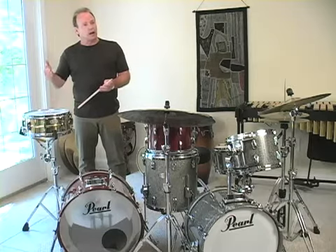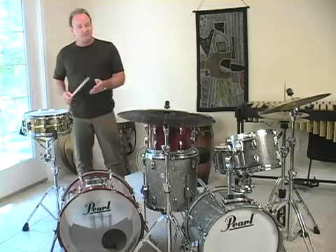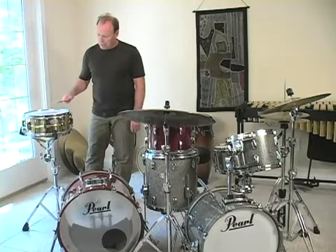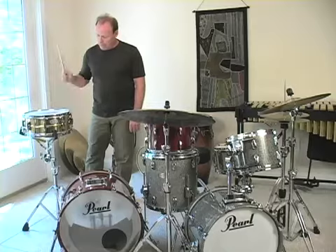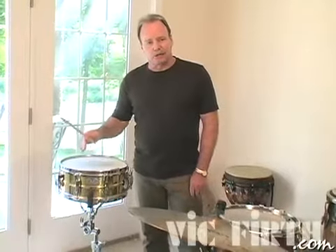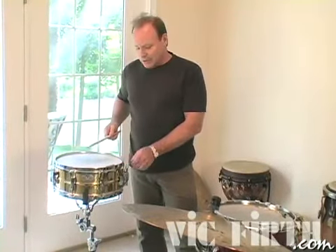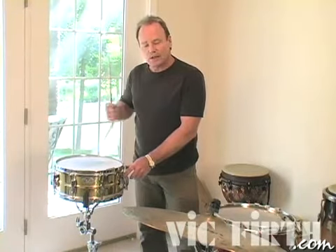I talked about the snare drum used in a rock setting or a funk setting — you might want to crank the pitch up, especially if you're just doing basically backbeats. I've taken this drum up a bit, and it sounds something like this. I'm getting rimshot on all those, which is kind of necessary for that style of music. But you can see how high this drum is — it's way up there, but it does give a nice crack.